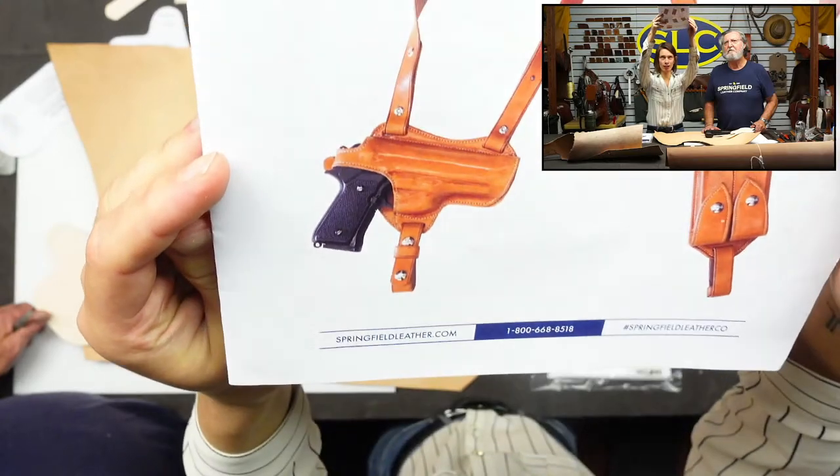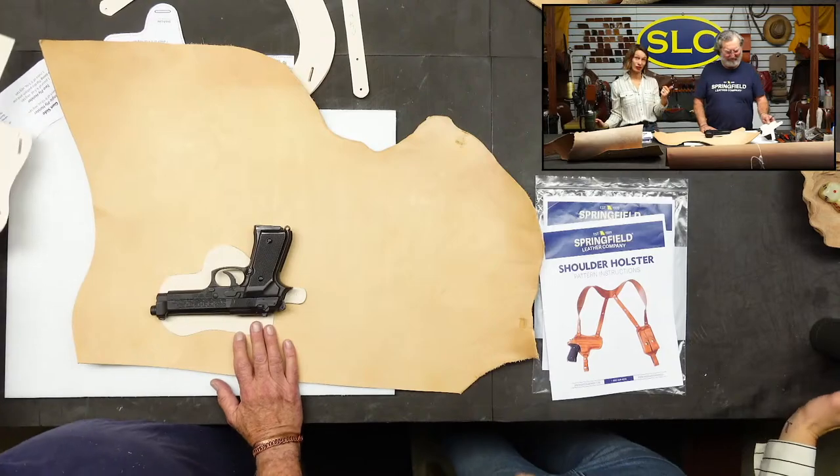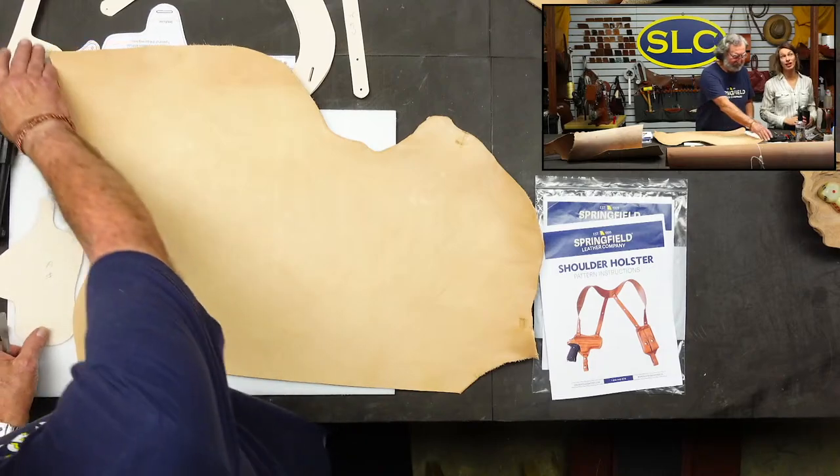You see that three-dimensional shape right there as I move my piece of paper around? We'll show you that when we're finished here.